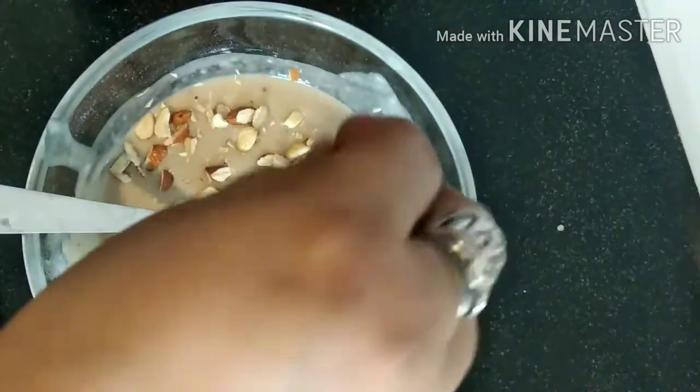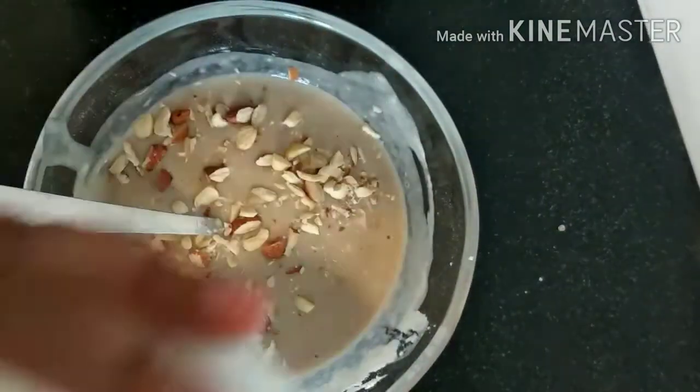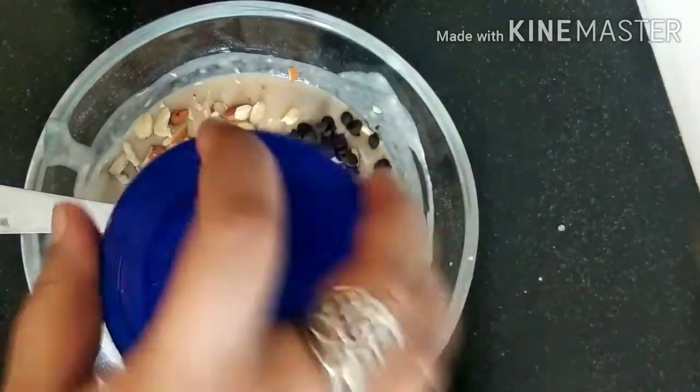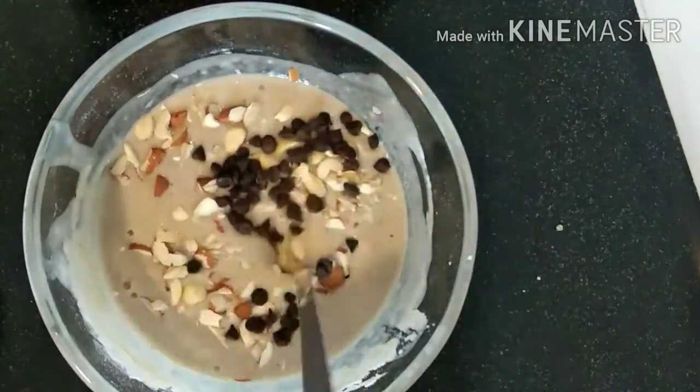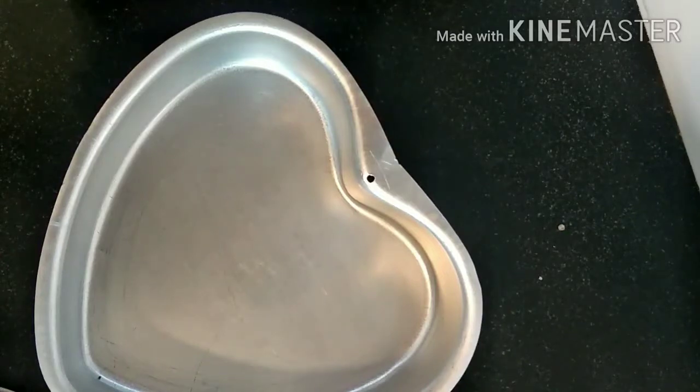Here are some dry fruits which I have chopped, and these are some choco chips which you will find easily in supermarkets. The batter is ready, so let's prepare to bake it.